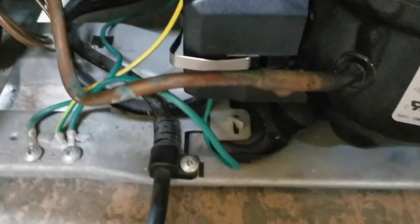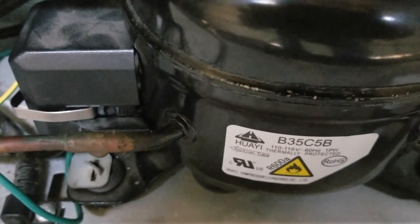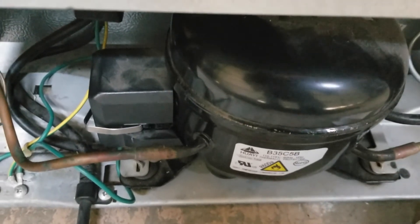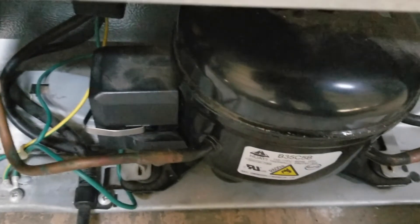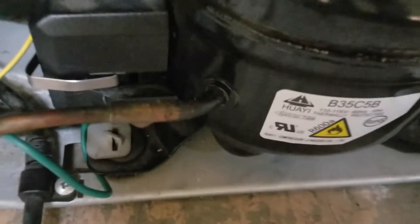You can hear the sound of the compressor coming on right away — that little buzzing sound. I'm going to give it about 10 to 15, maybe 20 minutes, and then I'll check the fridge to make sure it's cooling. But the compressor is on, so that's a good sign.